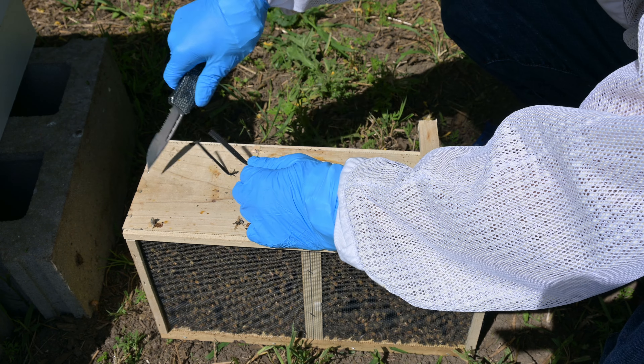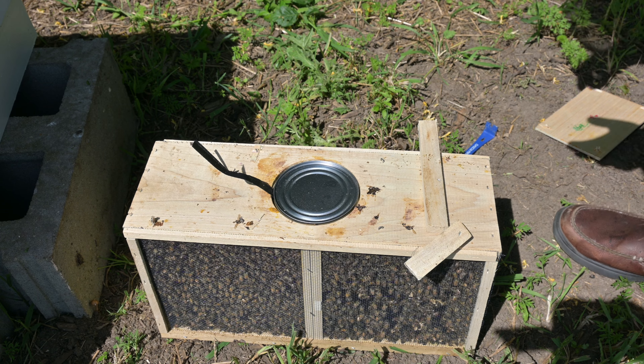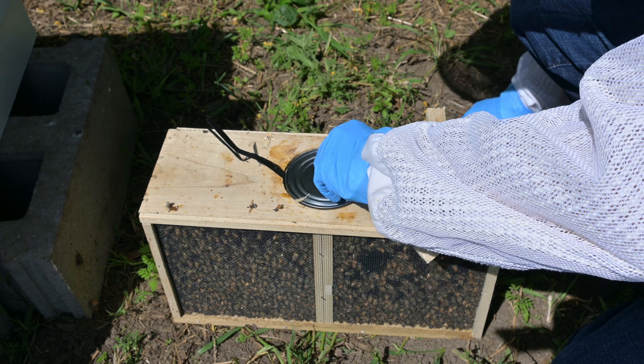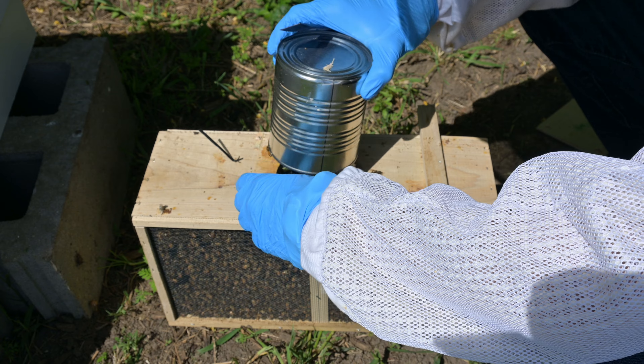The can we see in front of us contains a sugary mixture which the bees feed off of when they are traveling. I tapped the box down to push the bees off of the sugar can, then used a pry bar and pushed the can out.